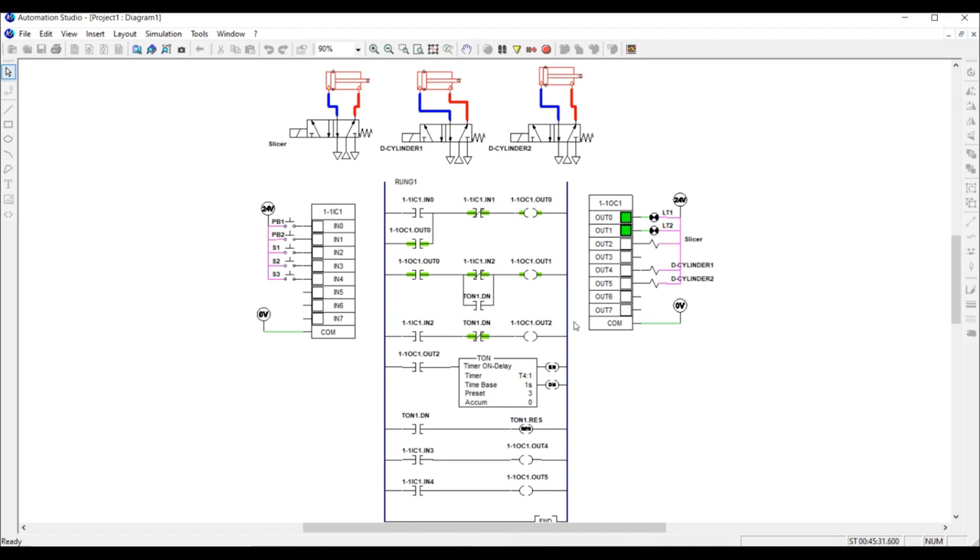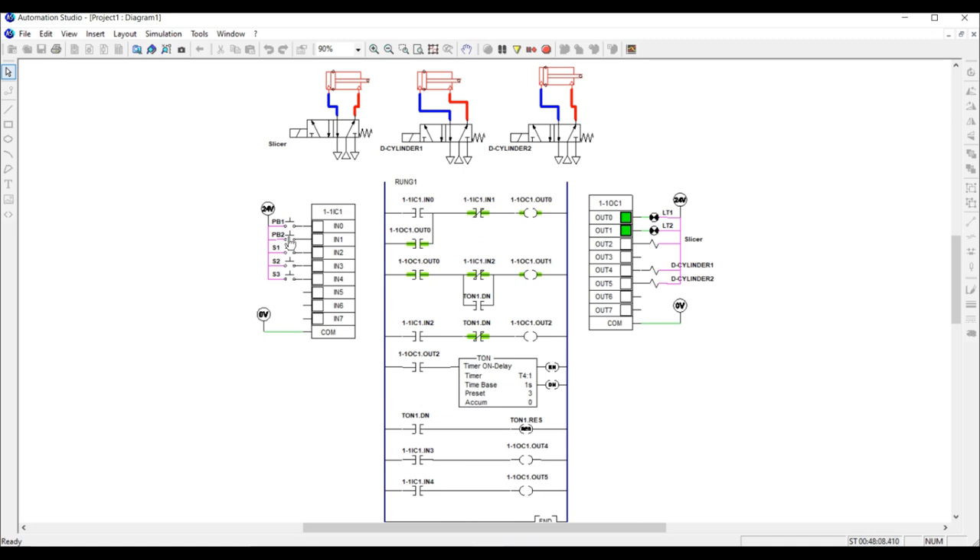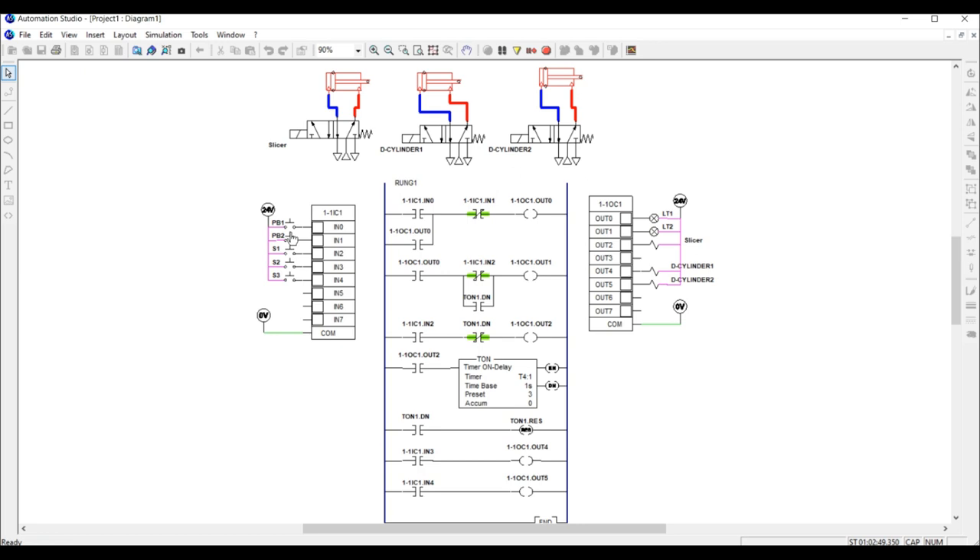Here is the normally closed contact linked to input one, which is our stop button. If I click the stop button, the circuit is de-energized and the system is turned off. Let me turn the system back on.